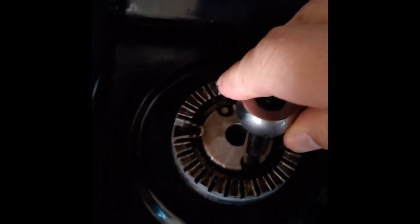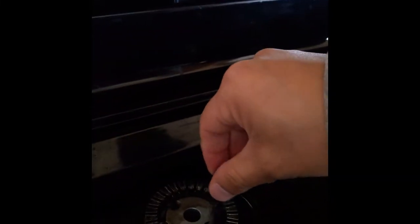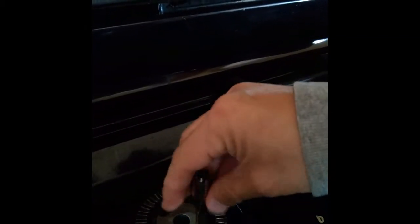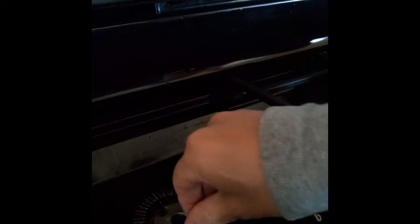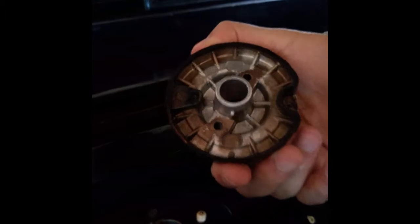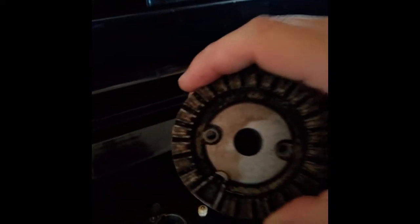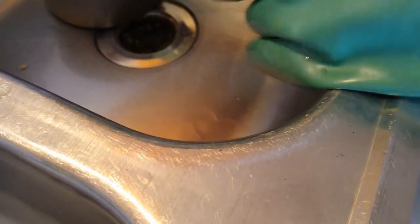The screws need to come off — it's pretty dirty. I'm taking out the last screw with my fingers, then pop it up. Now I'm going to clean this piece off with some soap and water.